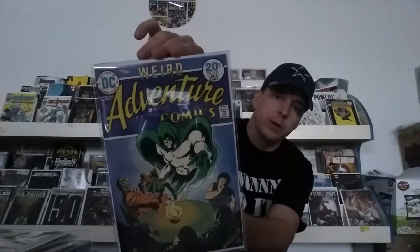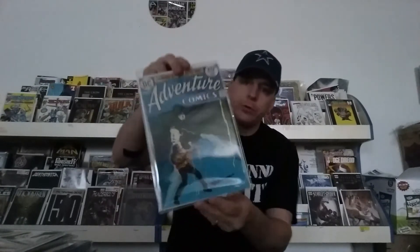Adventure Comics number 433 — you've got Spectre on the front there looking all awesome. Beautiful copy here, high grade, really bright and amazing colors still on this book. Here's another one: Adventure Comics number 434 — same thing, beautiful comic, high grade copy, bright sharp colors. And Adventure Comics number 431 as well. That's important to you guys: when you're looking at buying comic books, make sure you're checking over the color of the book. If you're seeing color fades, that's going to drop the grade down a little bit. The brighter and more colorful the book is, the higher the grade can get.